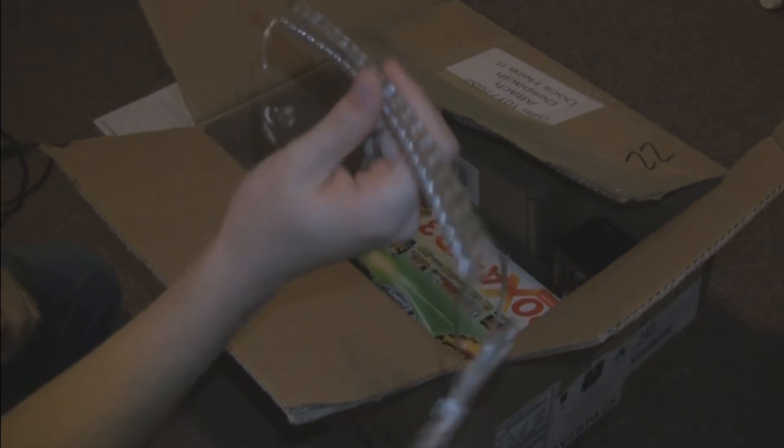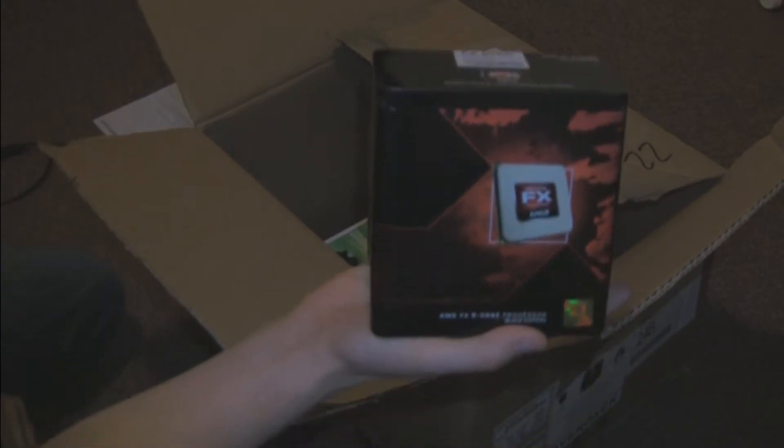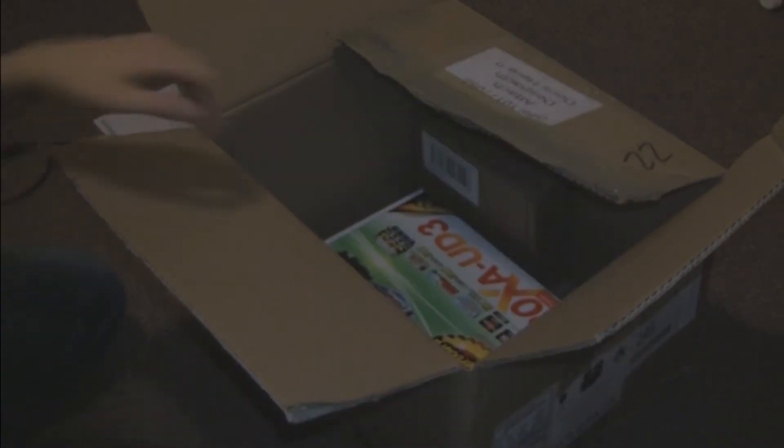Some LED lights — these will be included in a different video but nonetheless they're going to be inside the PC. We have some Corsair Vengeance RAM, 8GB worth of it, same stuff as I have in my PC. And an AMD FX 8120 Bulldozer CPU.